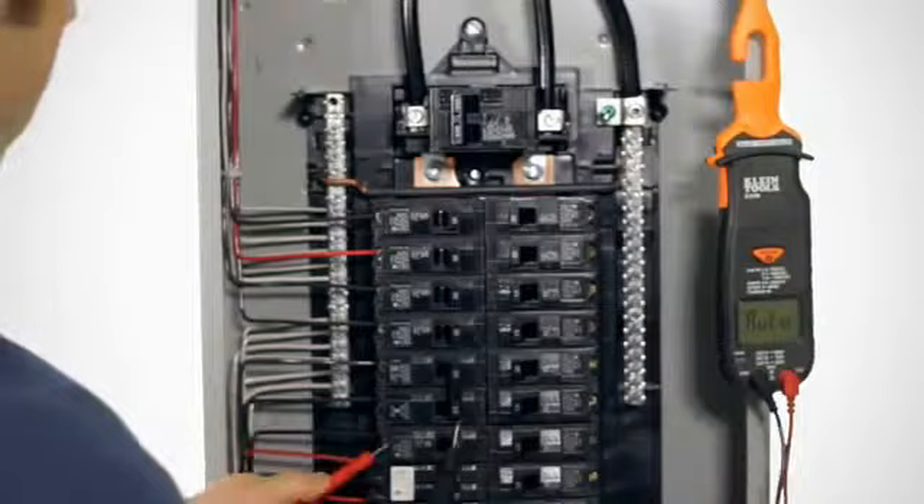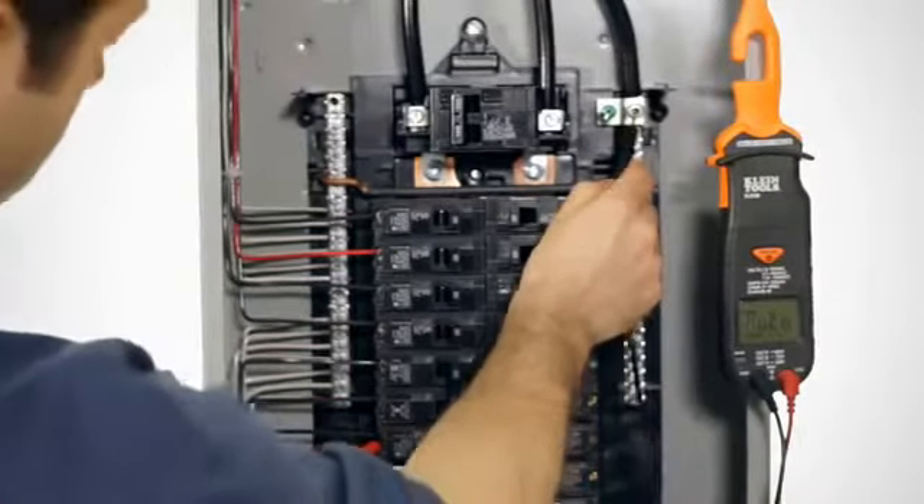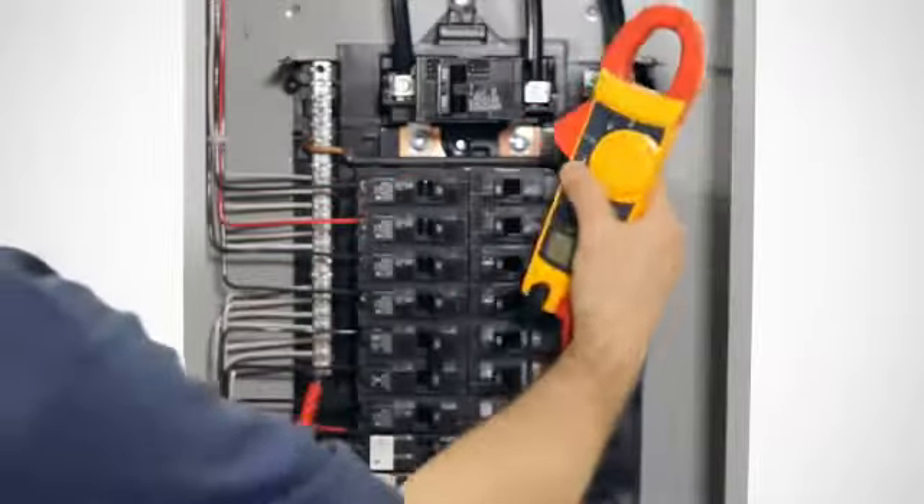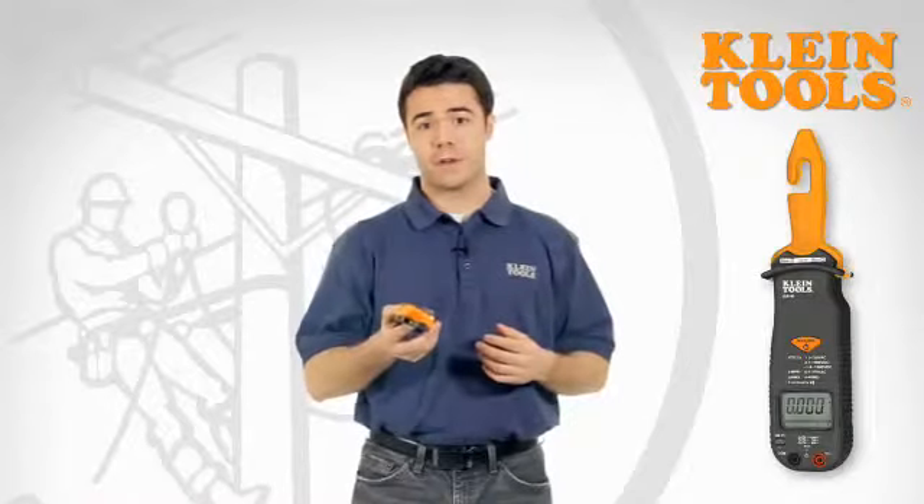And while you're taking the measurement, the CL3100 has a built-in magnetic mount to assist you. This is huge, because now you don't have to worry about how to hold your meter while you have a measurement probe in each hand.